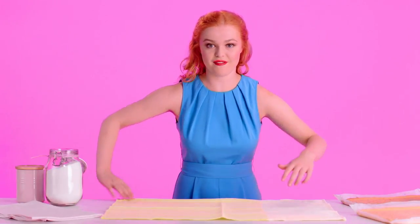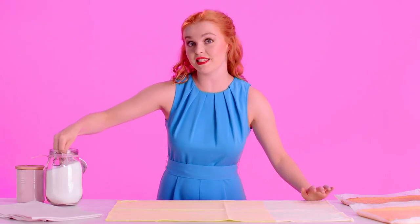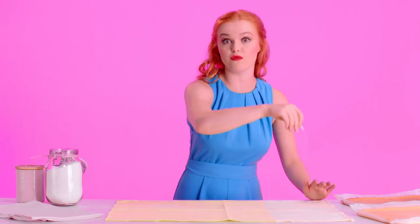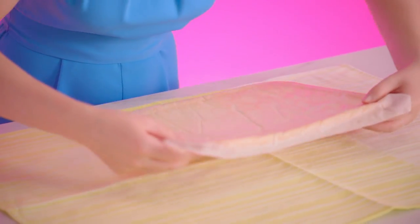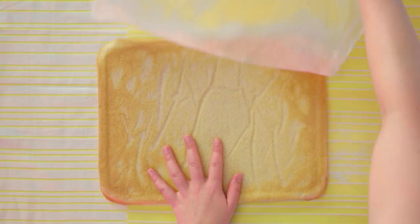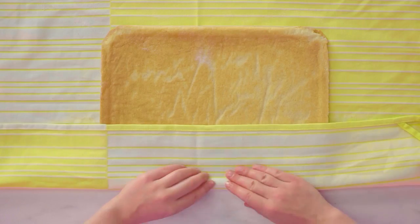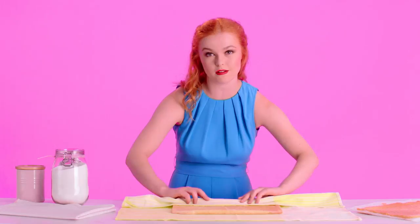Now that our cakes are out of the oven, I've let them cool just a little bit so that they're cool enough to touch but not completely cold. I'm going to roll them up in a tea towel. The first thing you want to do is sprinkle a little bit of caster sugar onto the tea towel — this prevents the cake from sticking when you unroll it at the end. Grab one of your cake sheets and very carefully peel back the greaseproof paper, then gently roll up your sponge in the tea towel. We're doing this while it's warm so that it doesn't crack.